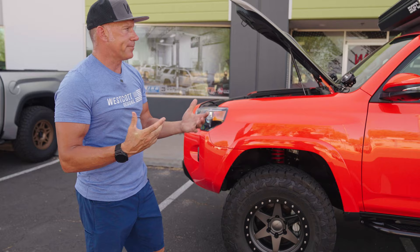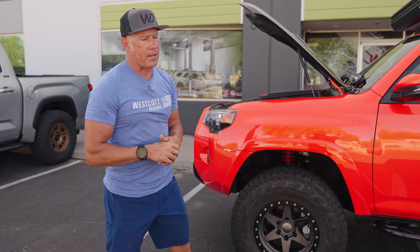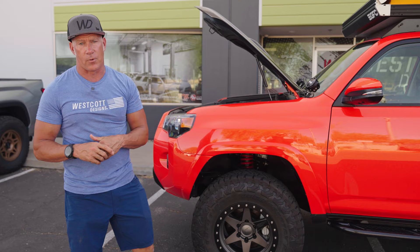That pretty much wraps it up with this truck. If you guys have any questions on anything about it that you want to know more about, we'd be happy to share it with you. Thanks for watching — take care, bye-bye.